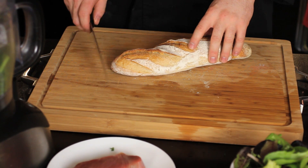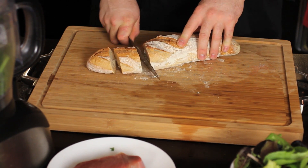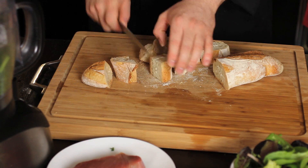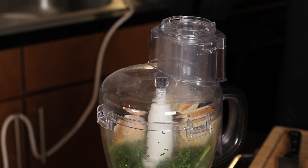Next we're going to cut the bread into small enough chunks to fit inside the food processor. Now if you want, you can use store-bought breadcrumbs, but I prefer to use bread left over from last night's dinner. It's ground up, it's fresh, and it's a nice way to reuse potentially wasted product. Then we'll add these to the food processor and pulse them in with the greens.